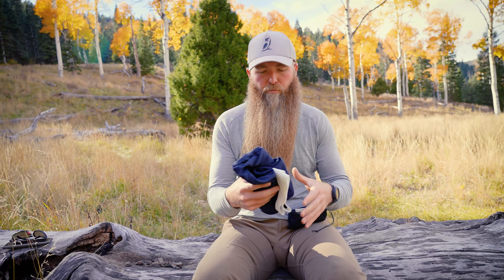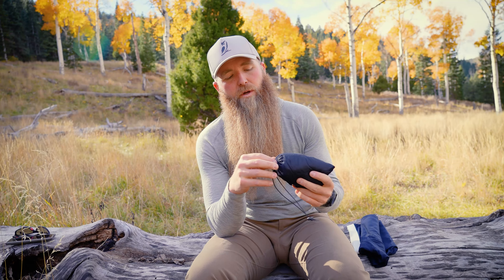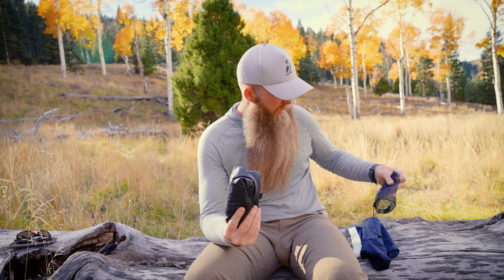On the top of the pack I typically have my foam pad — my eighth inch foam pad that we sell. This time of year I switch from a 40 inch pad to a 60 inch pad for more coverage and also just a little bit more R-value underneath my sleeping pad.